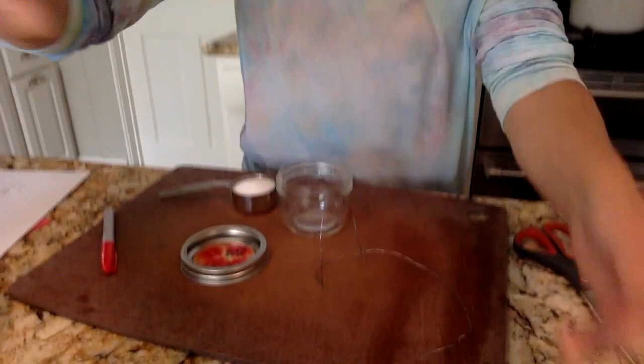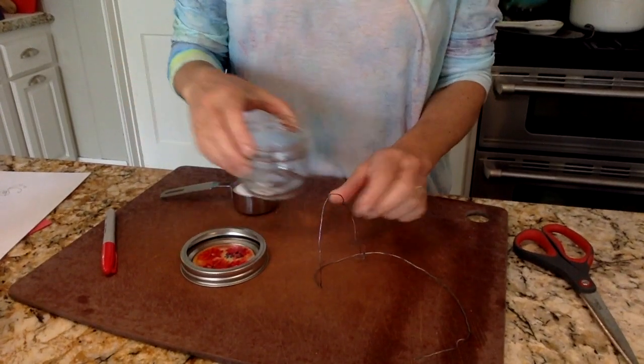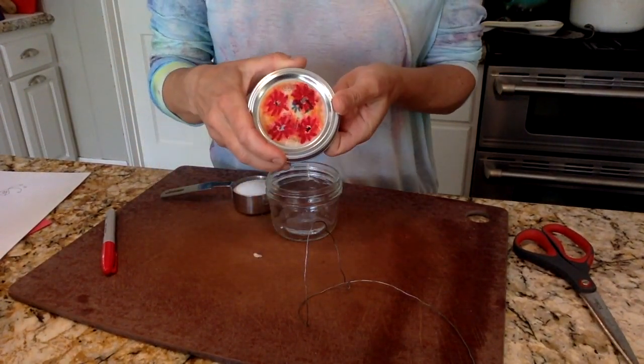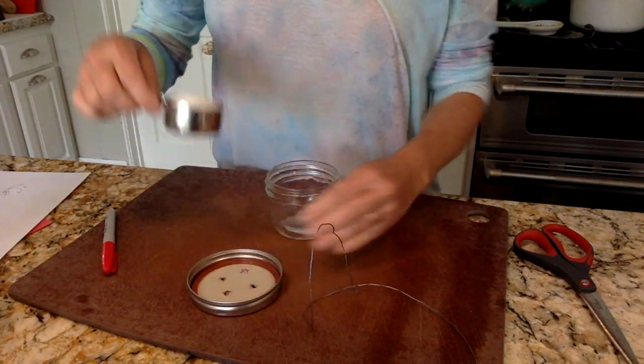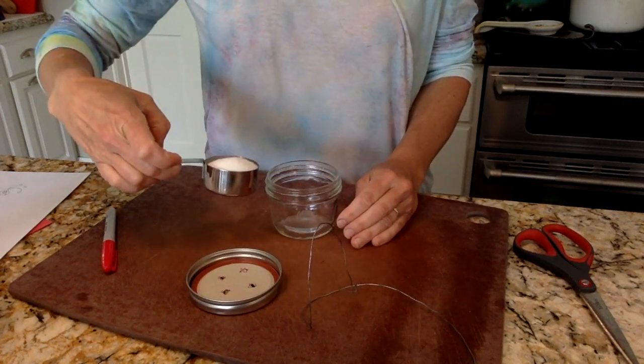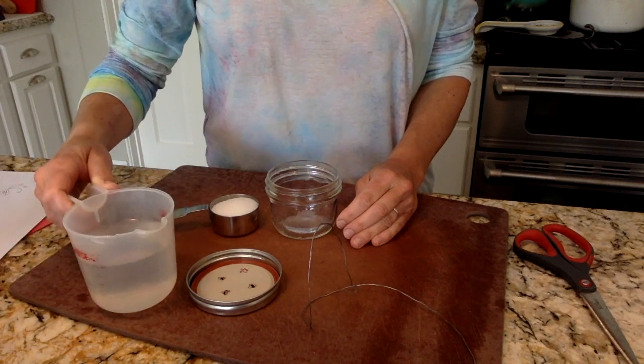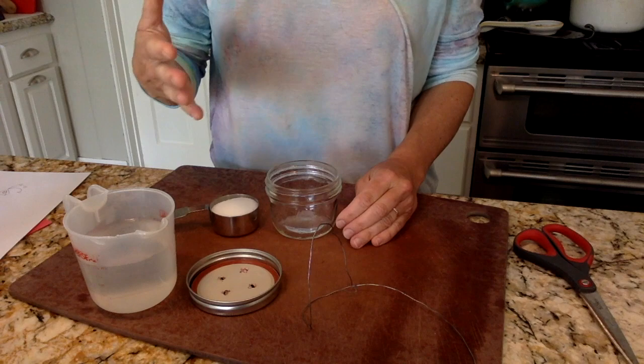I'm going to angle my camera down. I have a small ball jar, a little bit of wire — you could also use twine. This is a ball jar lid. I have a fourth of a cup of sugar and a full cup of water, because I have to have one part sugar to four parts water.